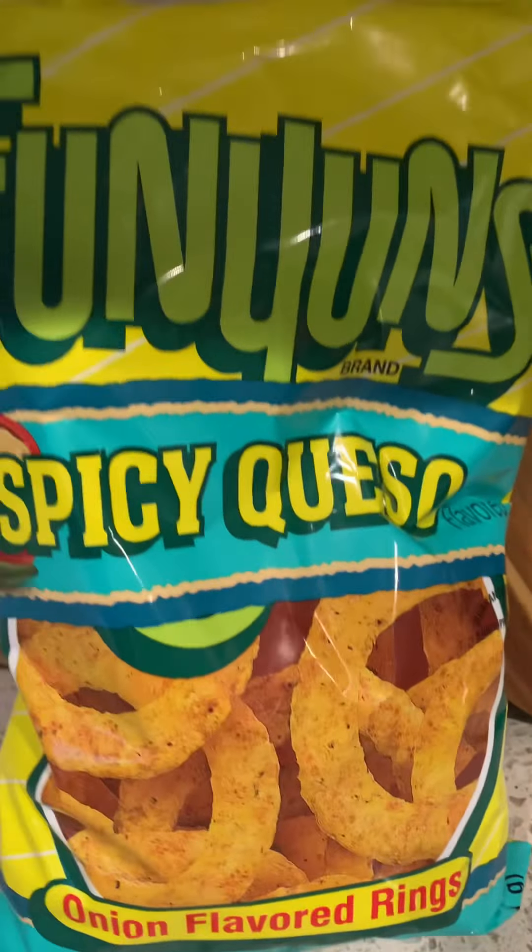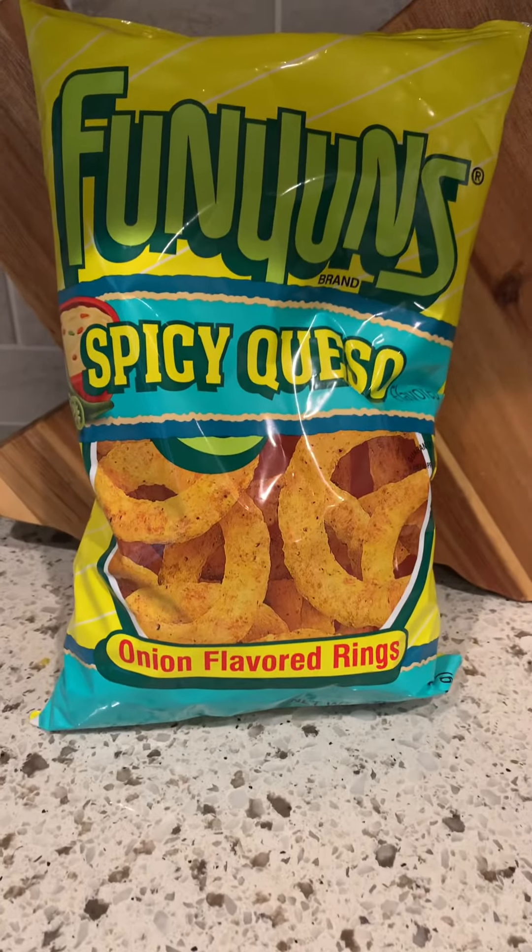Spicy queso Funyuns. Let's see how these things taste. Yes, spicy queso Funyuns. I have established that I am a big Funyun fan. But I want to give these a try, so let's check them out.